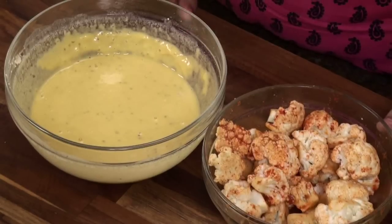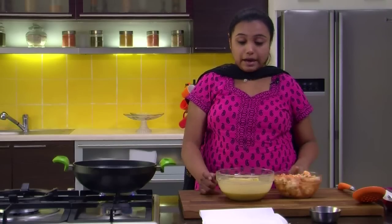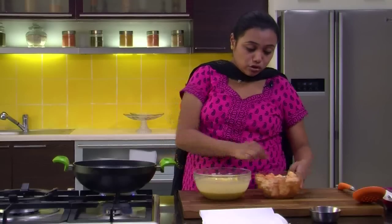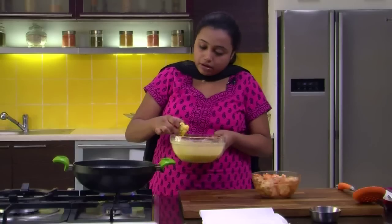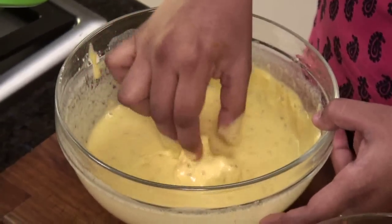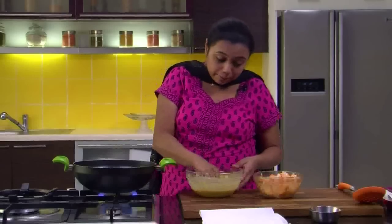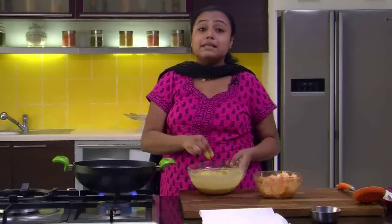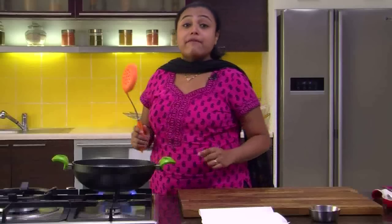After making the batter, rest it for around 10 to 15 minutes. Our batter is now ready and has rested. The Cauliflower florets are also nicely marinated, and I have heated some oil in a Kadai. Now we need to take a floret of cauliflower, dip it in the batter, and put it in the Kadai for frying. Isn't this recipe quick and simple? Especially when you have unexpected guests at home.